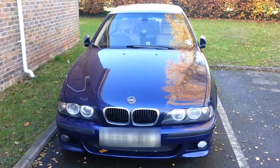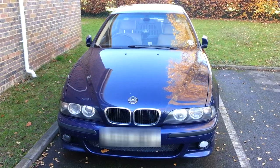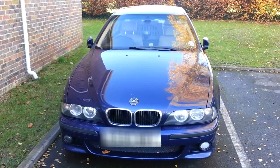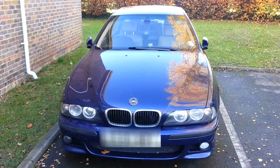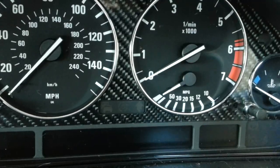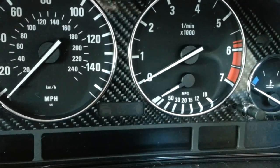Here we have the e39 BMW. This video is about fixing the ABS and how to diagnose the issues associated with this. First of all, I'm going to show you what particular issue with the ABS is occurring on this car.